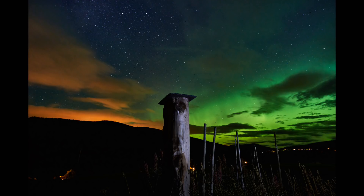Here you can see one of the photos I've taken with the Samyang of stars, and there's also some aurora in this shot.